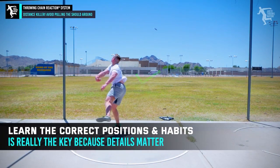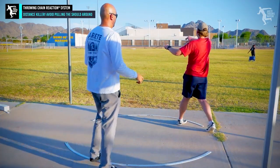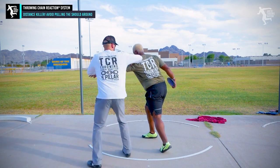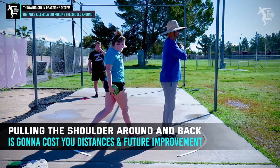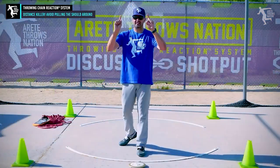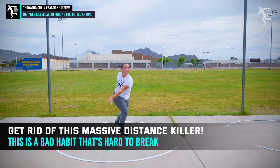You want to learn that at a young age, because if you start developing a rip-around shoulder, as a private coach who sees athletes from all over the US and other countries, I see that as one of the biggest limitations. When I get an athlete who has that, I really let them know how much of a limitation it is and how much distance it's costing them — both immediate distance and development distance. Look at your film; if you see that shoulder pulling around, it's time to get rid of it. It's the top distance killer.